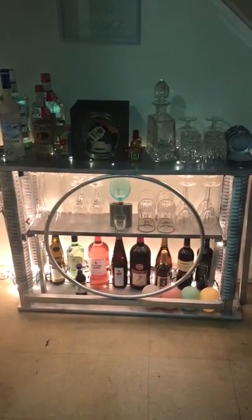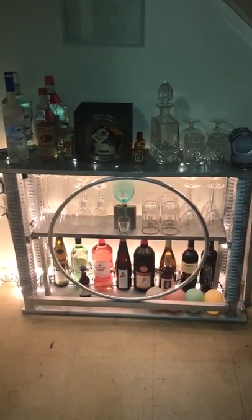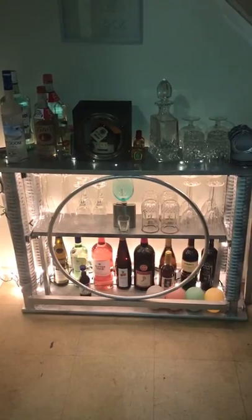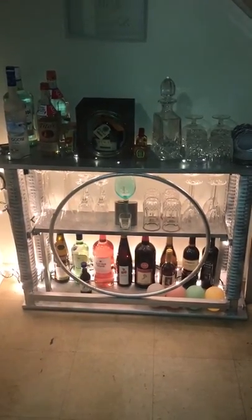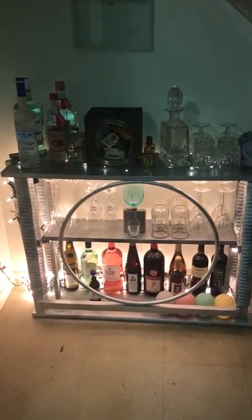This is my first big project I made for myself. I made my own bar — like a bar stand. I made that from scratch. All the wood that we had left over in the house, got some used table legs, I even used a little hula hoop.